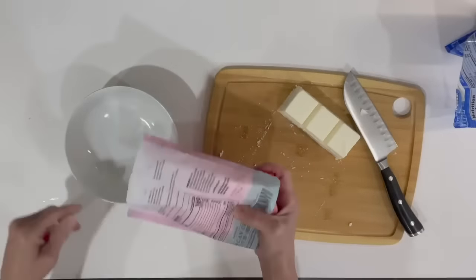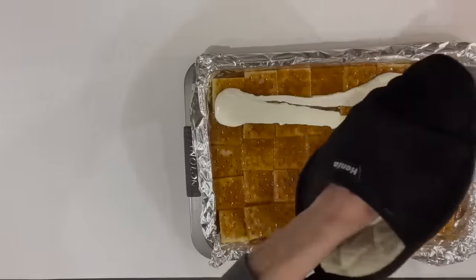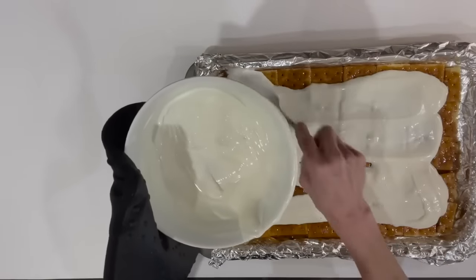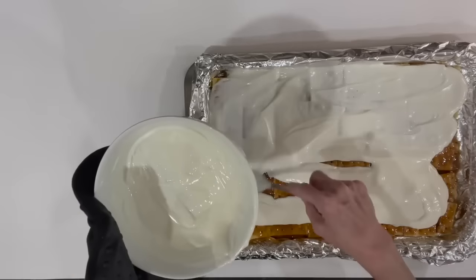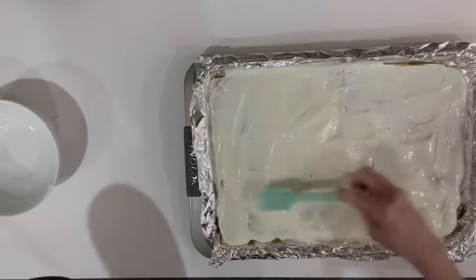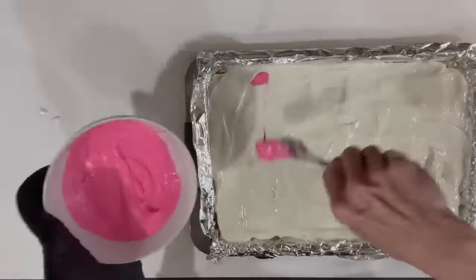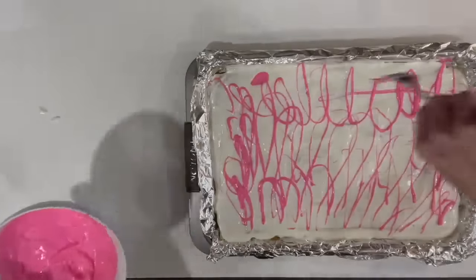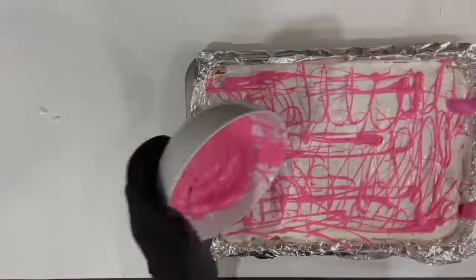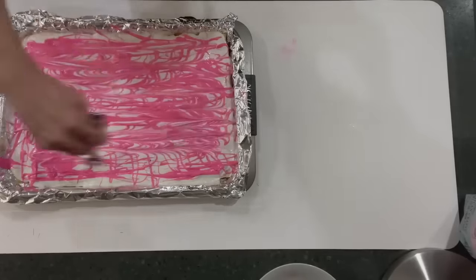Next take some pink chocolate melts — I got those at Michael's — and melt those down a little bit too. Pour all the white chocolate over the crackers right out of the oven while it's still hot. Smooth it out and make sure you get it completely covered. Then take the pink chocolate and using your fork, shake it all over the white chocolate both ways. Drag it with your fork both ways until it kind of looks swirled like marble. Then put it in the freezer to chill.